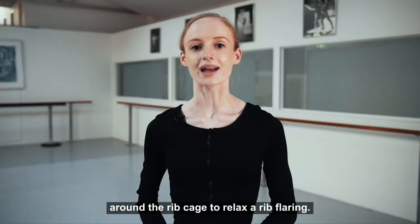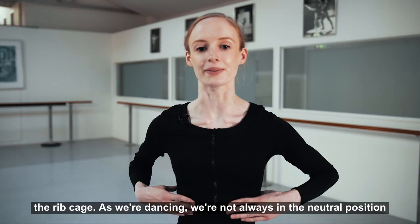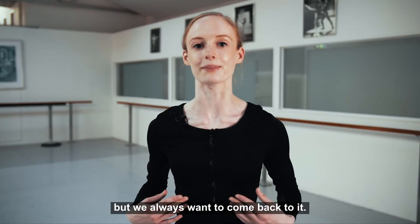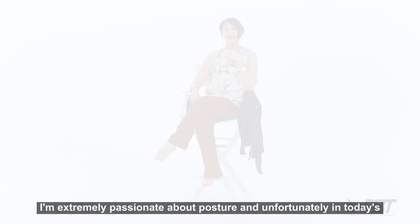As a professional dancer it's really helpful to have feedback around the rib cage. As we're dancing we're not always in a neutral position, but we always want to come back to it. With this garment I could feel that neutral position, and it's also good for opening across the shoulders — just a reminder of where our shoulders should be placed as we are dancing.